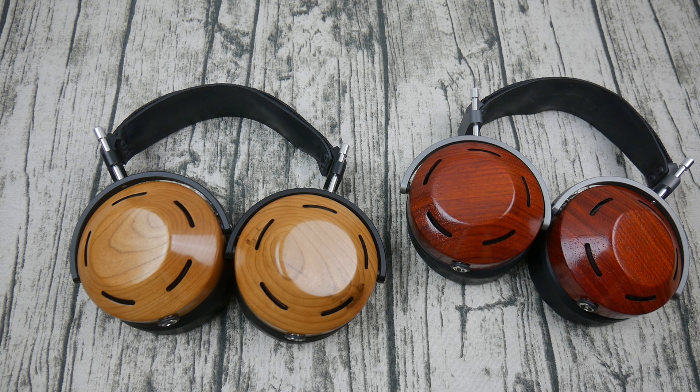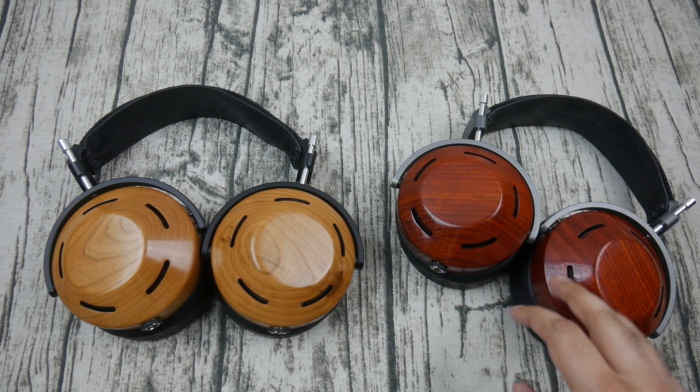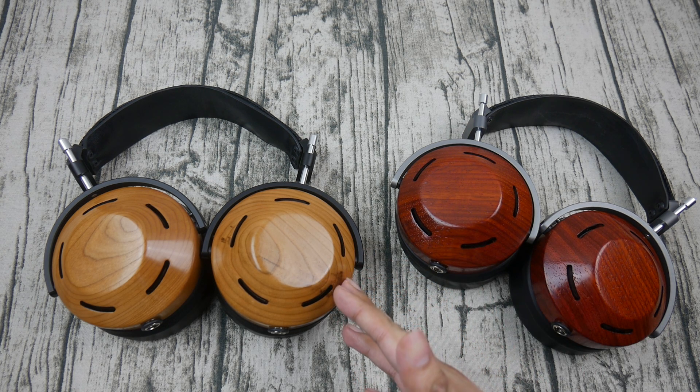The soundstage of the cherry Icon is slightly more narrow than on the padauk Icon. The padauk Icon also has the deep sub-bass rumble that the cherry Icon has a bit more roll-off in. The padauk Icon also extends further into the treble than the cherry, which leads the cherry Icon to sound very much like an older ZMF headphone — standard affair — whereas the padauk kind of takes it a step further. When I first heard the cherry Icon I thought it was more similar to the Ori, and a little more similar to the Atticus, though not nearly as rolled off in the treble, and still a smoother experience than the padauk Icon.